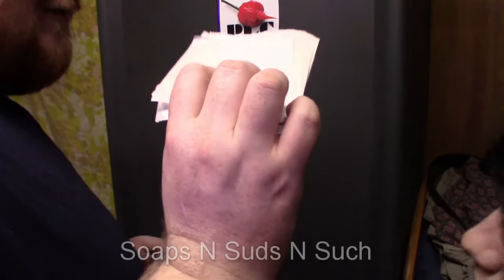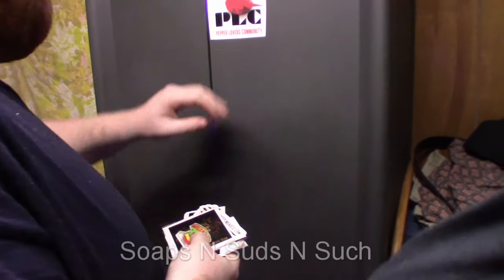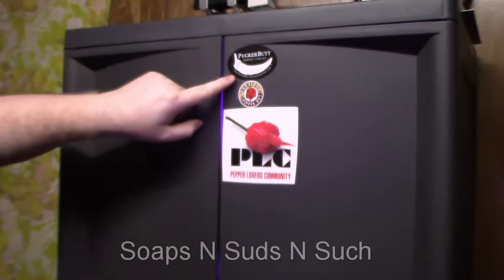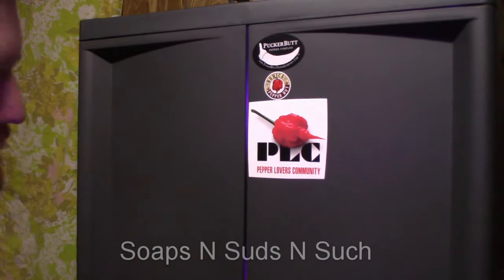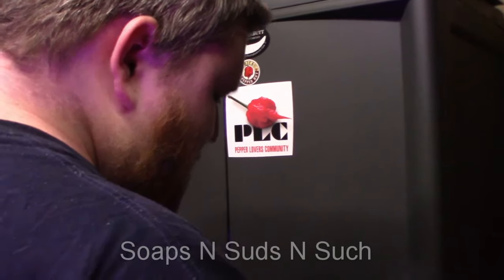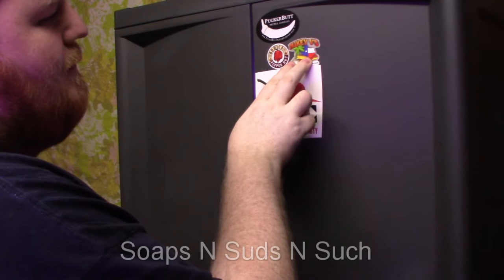We got a bunch of stickers from Crazy Campbell, and we're putting them on the grow cabinet. We got Pucker Butt, Bojica, and a PLC sticker on here, and we're gonna put a whole lot more on here.